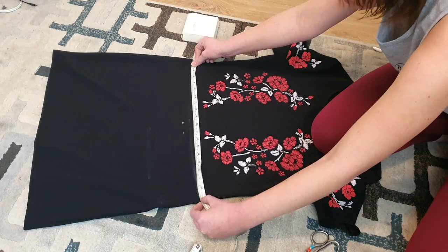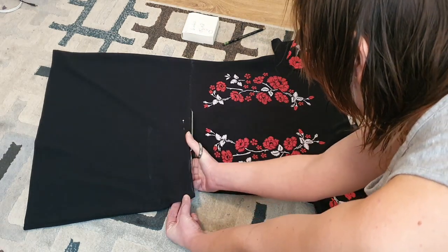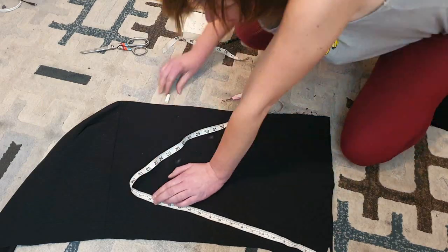Thank you for watching my video today. I'm adding a peplum flare to this dress instead of just being a plain old dress, and this is how I did it.